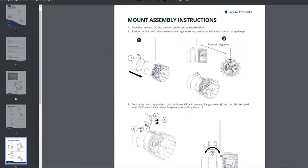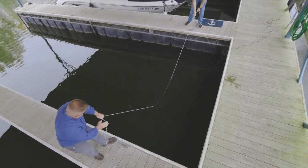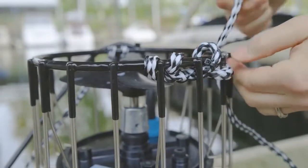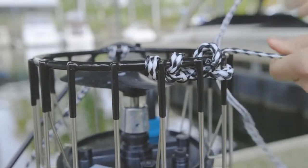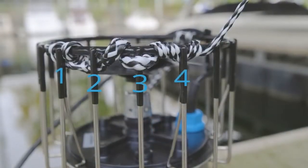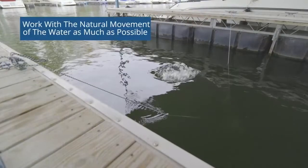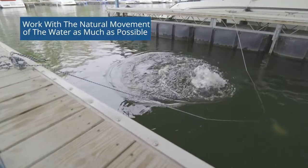If you are using mooring lines to sling the de-icer, this will mean a largely vertical flow. But you can also create a slight angle by weaving one rope through the cage wires to move the point of suspension slightly up from center. If you choose this method, don't loop the rope through more than four wires. As you decide how to angle your de-icer, work with, not against, the natural movement of the water as much as possible.